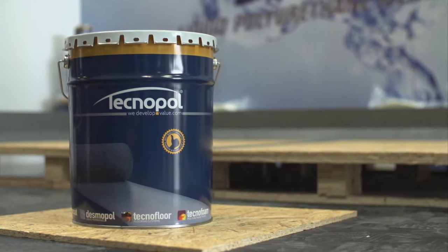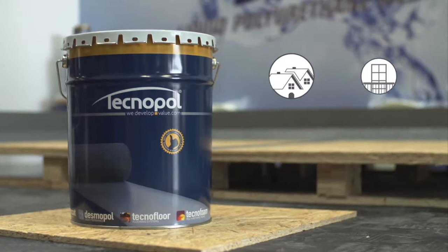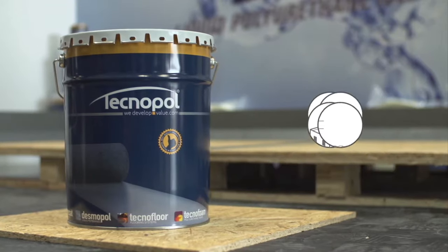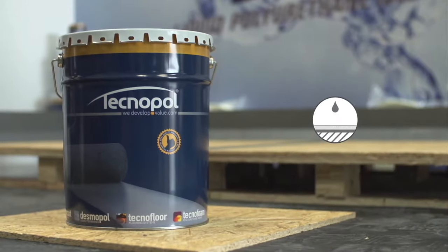Desmopol is a high-performance liquid waterproofing system for flat roofs, balconies, terraces, swimming pools and many other surfaces liable to be in contact with water.